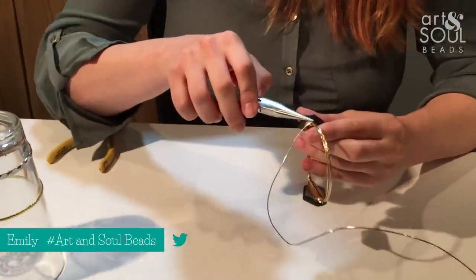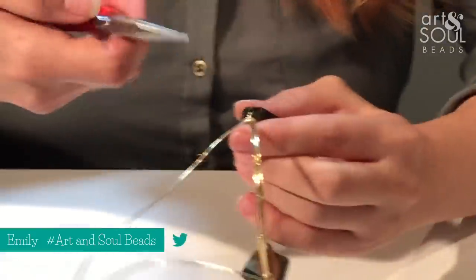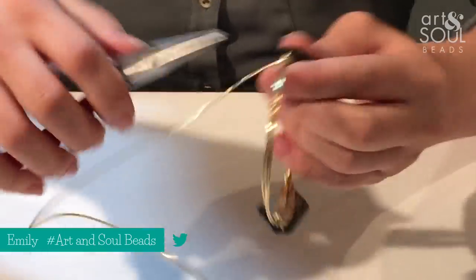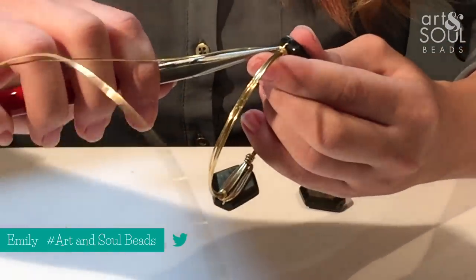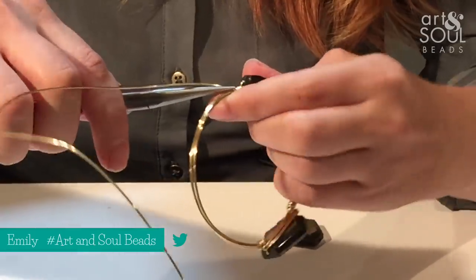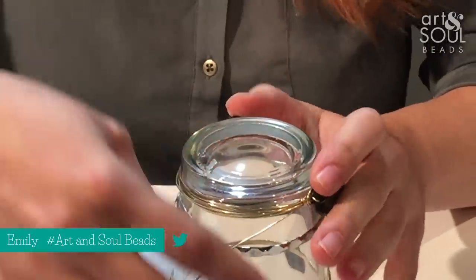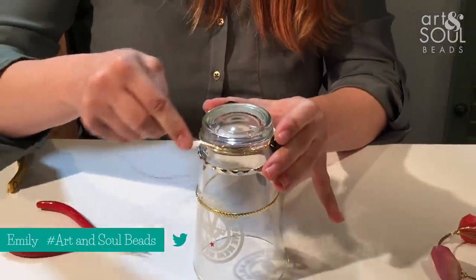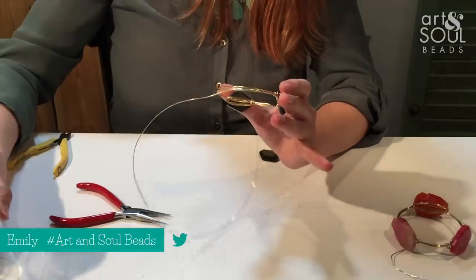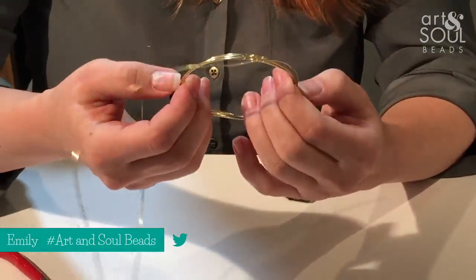Now you can see that the wire is going this way, but we really need it to go this way. So what I do is I take my pliers and I just bend it dramatically right where the wire and the bangle base meet up — a nice 90 degree angle. Then I place it back on my glass and just kind of push the wire towards that way. You can see that now it's going in the right direction and we're ready to add our third stone.